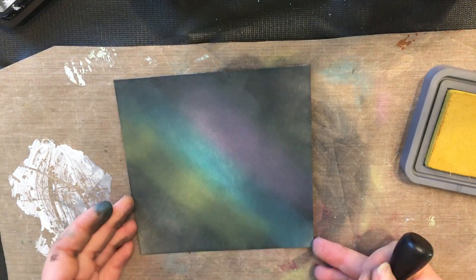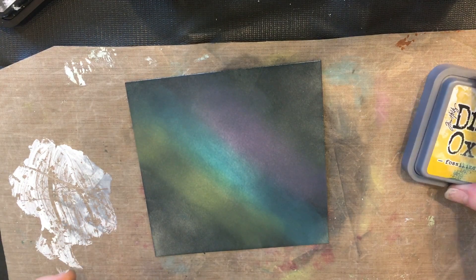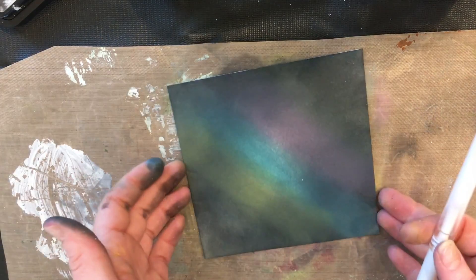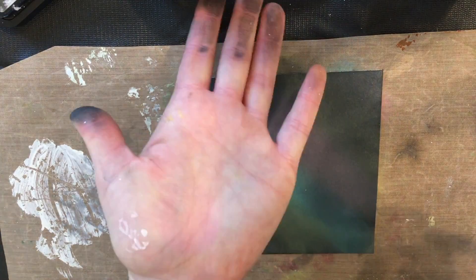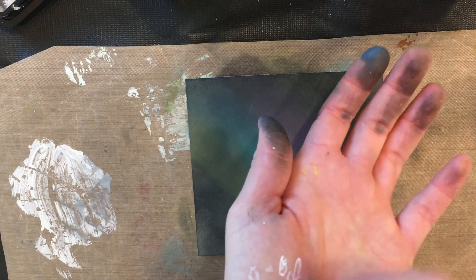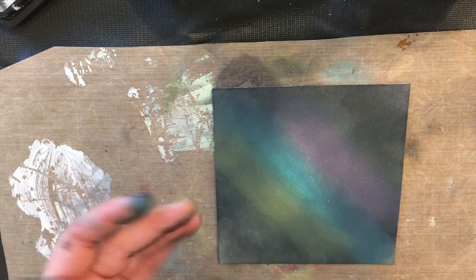That's pretty much it — it's so pretty! The next step is I'm going to use my white gel pen to add stars. If you ever have problems with your white gel pen starting, start it on your hand — the warmth of your hand will get that ink flowing.